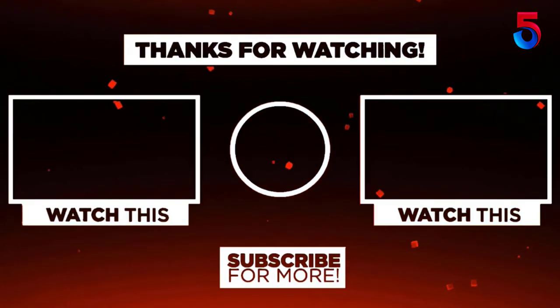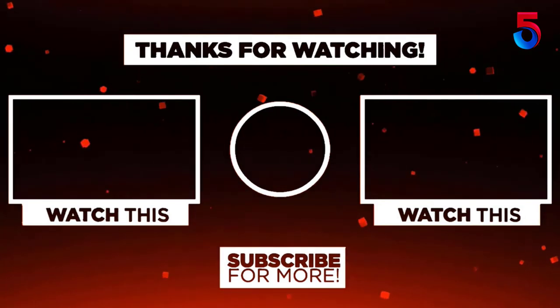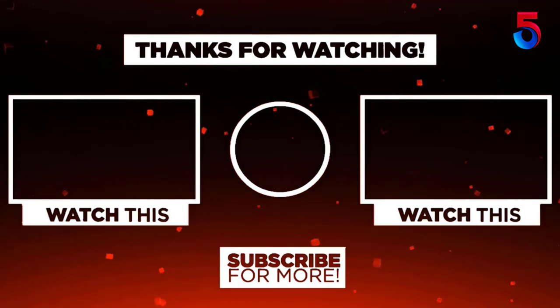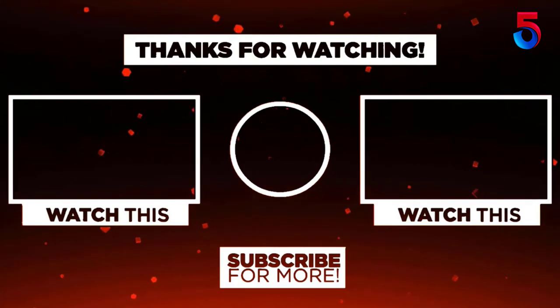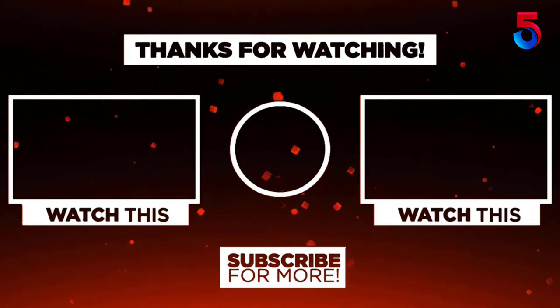Thank you for watching. I hope you liked this video. If this video was helpful to you, please remember to leave a like, comment, and subscribe to my channel for more videos. If you have any questions related to this product, you can leave a comment below and I'll get back to you as soon as possible.